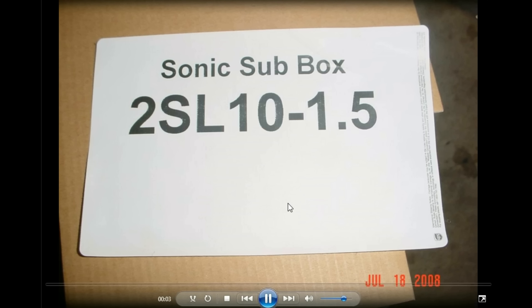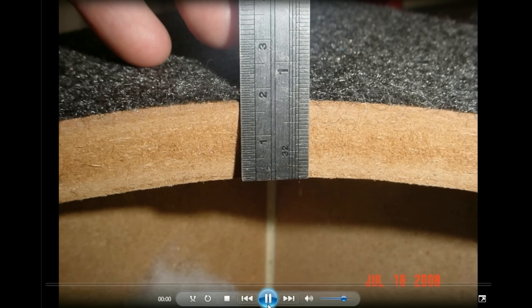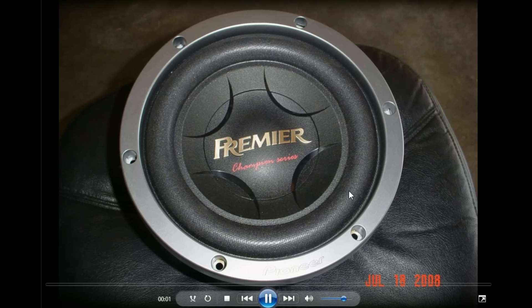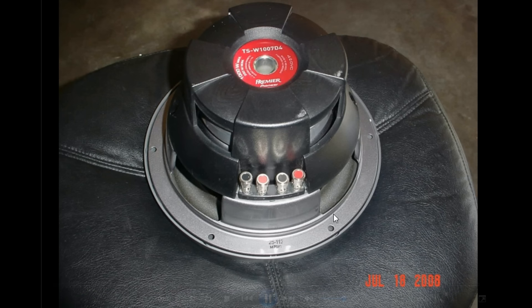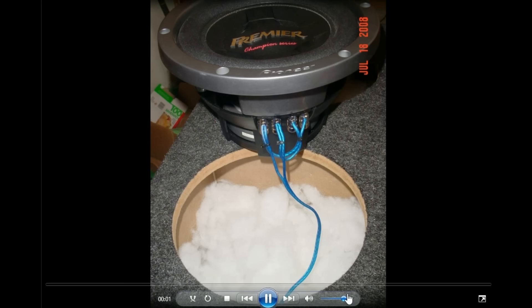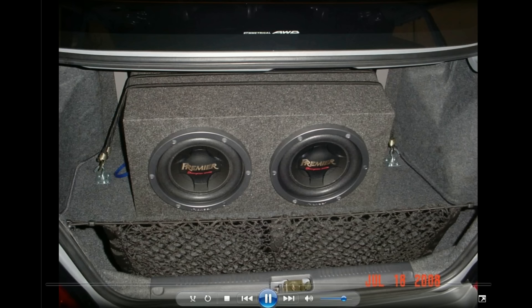I used to order tons of stuff from Sonic Electronics. That was another sub box I ordered — measuring one and three-quarter inch plywood, super solid. I tried some Pioneer Premier subs also, which were pretty good, though not quite as good as the JL W3s. I got everything wired up properly to get the ohm loads I wanted — paralleling and series combining to make sure I had just the right load on the amps.